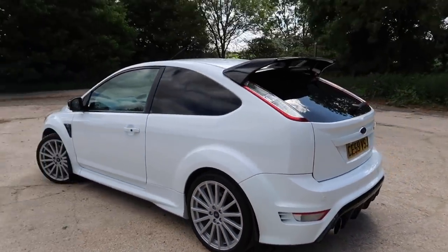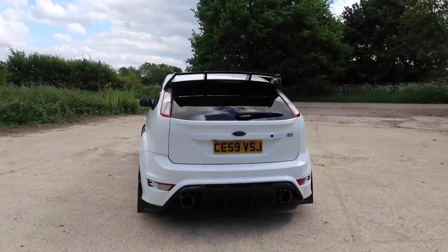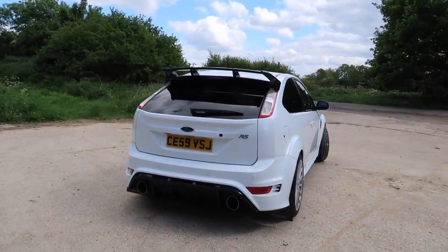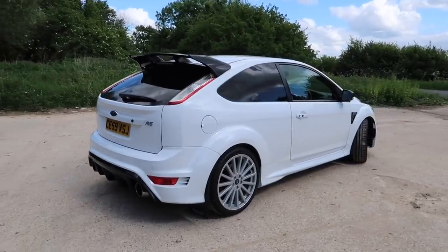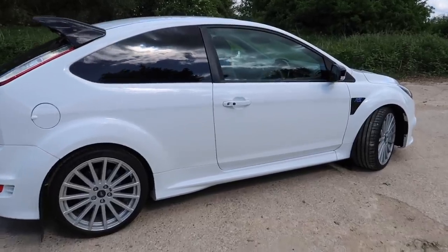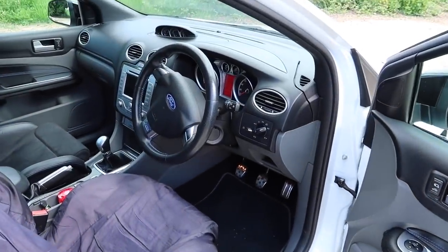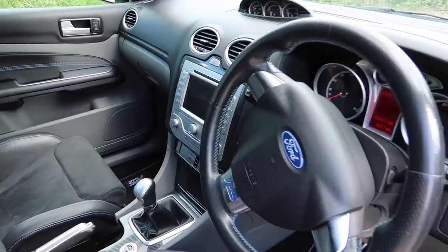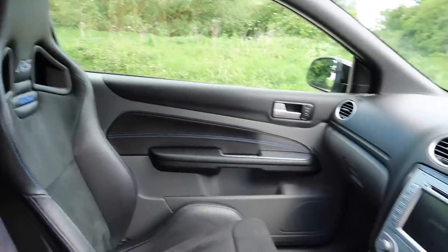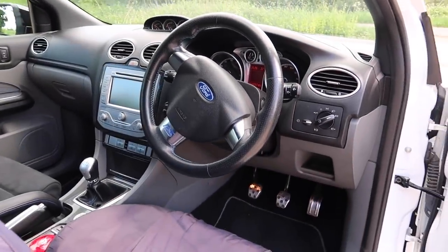I also bought these Ford Performance dust caps from the Ford website — I think that is pretty much it. I just don't think this car needs anything else; it looks awesome as it came out the factory. It would probably look a little bit better lower but they do become a bit of a pain when lowered. Inside it's all as it was from standard — I don't think I need to do anything in here. This car has covered 44,000 miles, no modifications inside, I'm going to keep it as it is.